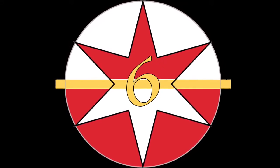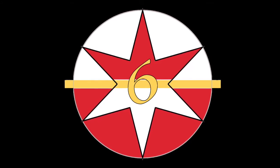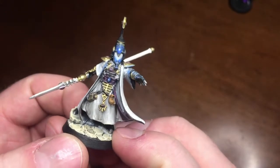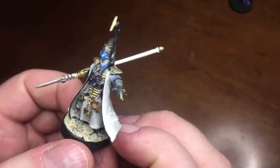Welcome to Star 6 Minis. My name is Tian and I love painting miniatures. I especially love painting details on my miniatures that make them unique, different, or stand out in some way.